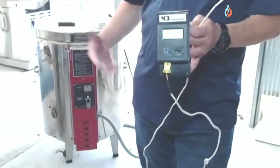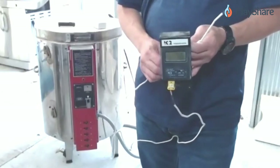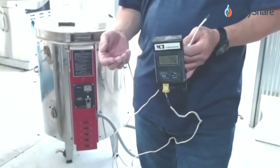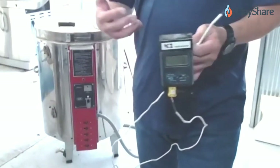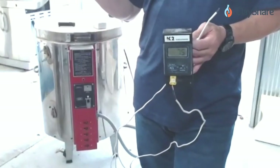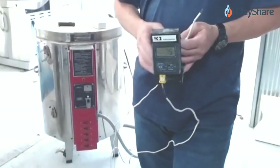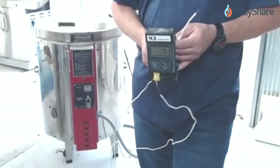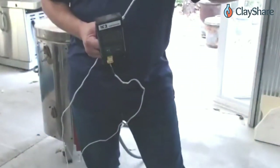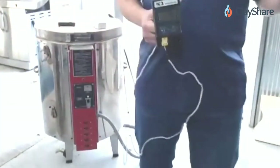People ask whether hotter glaze firings are better for raku. I've taken workshops where they go hotter, but personally I get better results at the cooler range: 1730°F max, 10-minute hold, drop to 1680°F for the long hold. If I take one or two pieces out and the kiln drops to around 1530°F, I close it back up and let it reheat to 1680°F before taking more pieces out.